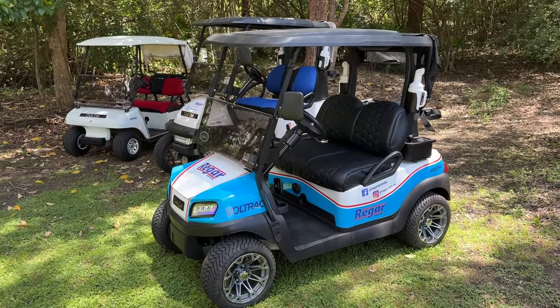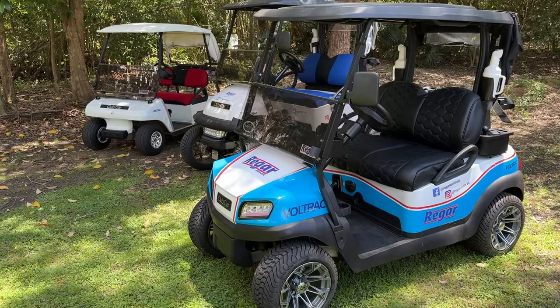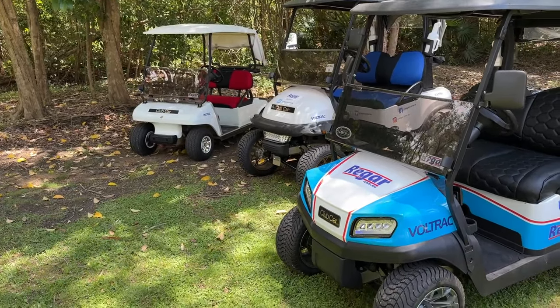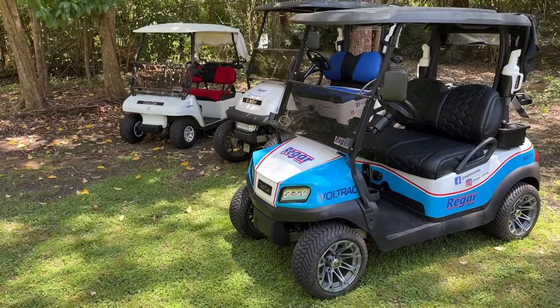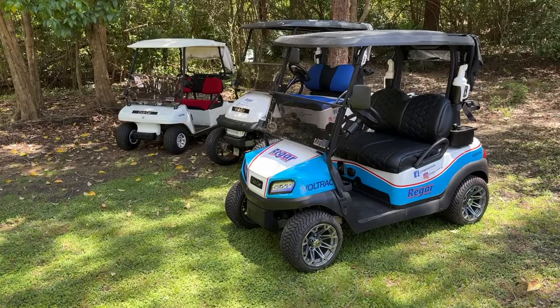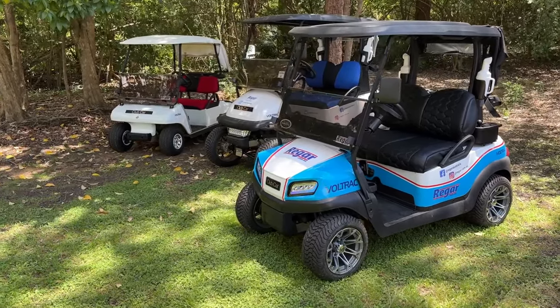Hey guys, welcome back to another video from Rigar Australia. Today we're talking you through different generations of Club Car golf carts. At the moment we actually have three of the most popular generations of Club Car here with us right now, so we just wanted to talk you through each of the different models.